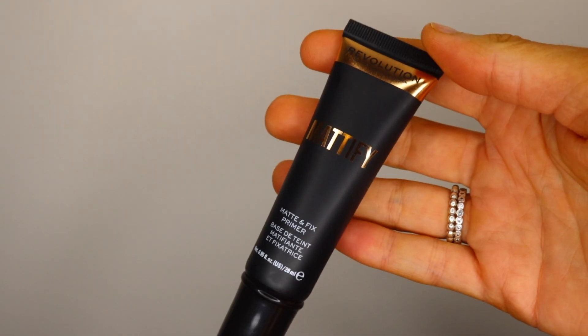The first one I'm going to talk about is this Revolution Mattifying Matte and Fix Primer. Y'all know if you watch my videos, I love this stuff. The reason why I like using this is because it has a silicone-y feel, so whenever I put it on my face it gets into my pores, makes a good canvas for my makeup, and it's very inexpensive for a primer.